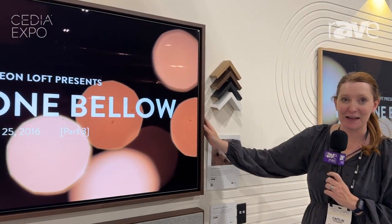Hi everyone, I'm Caitlin. I'm the sales director here at Leon Speakers at Cedia 2024. Really excited to share with you one of our brand new products that's actually launching this October. This is the Edge Flex Frame.